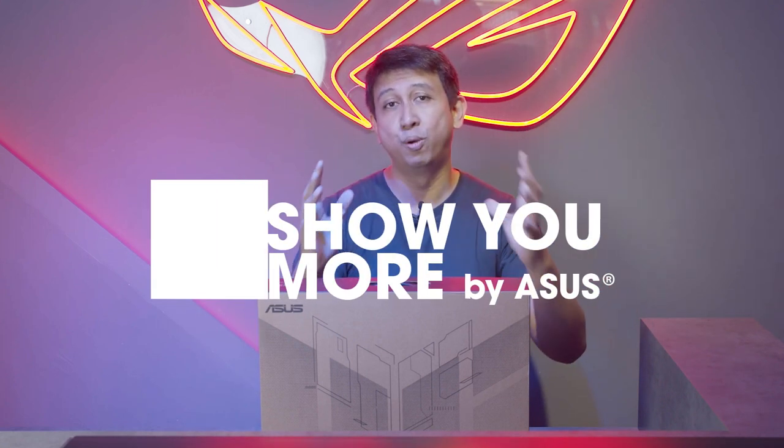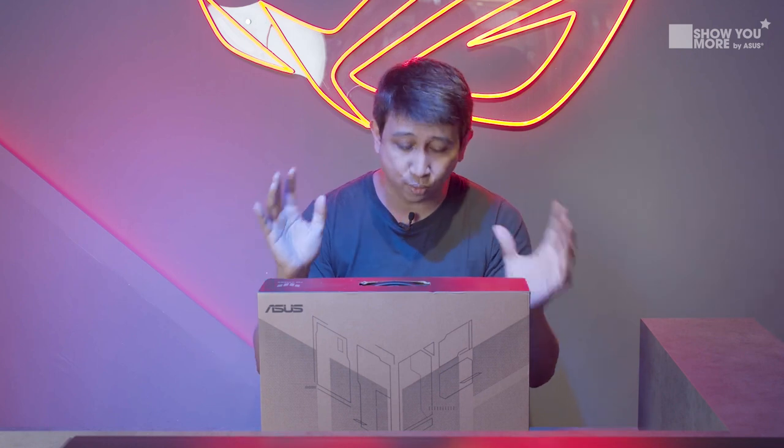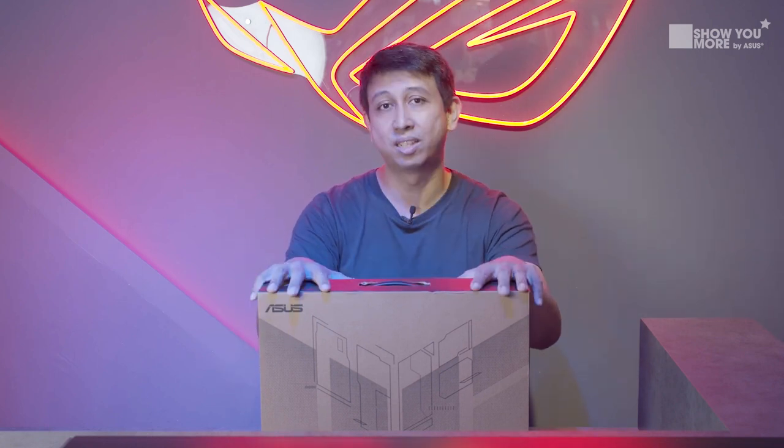Hi guys, welcome to another episode of Show You More, the show that brings you all of the latest ASUS and ROG products. And of course, today we're going to be covering this wonderful series that I like to call the TUF series.